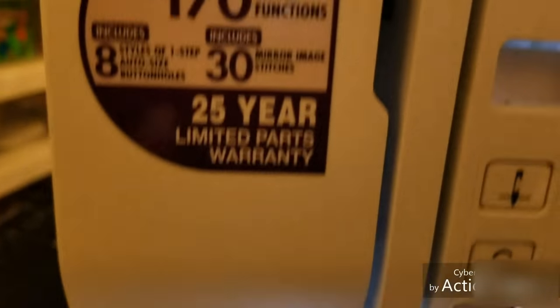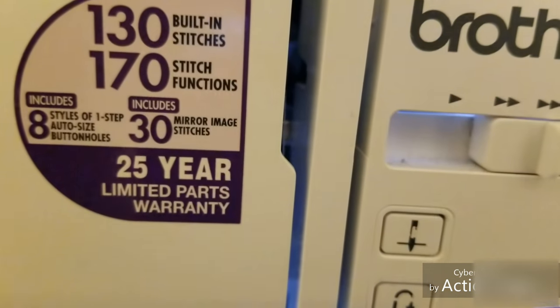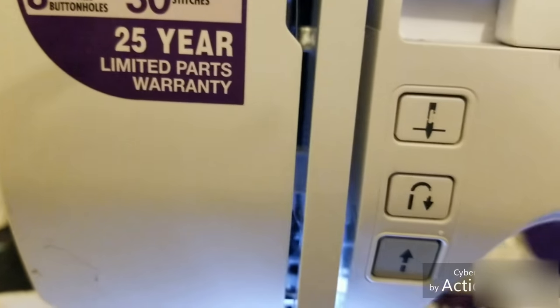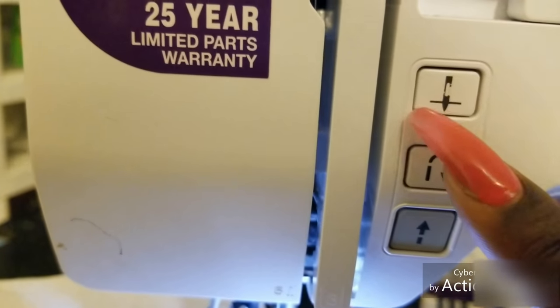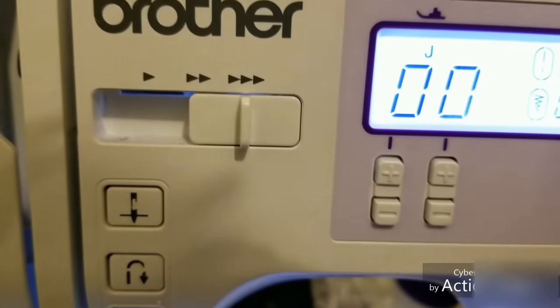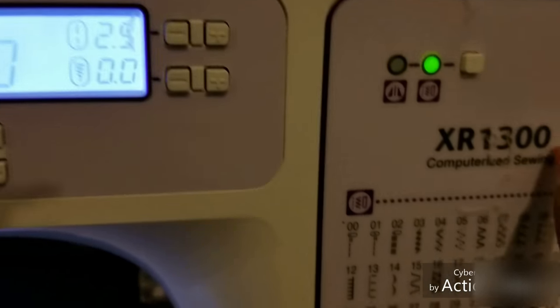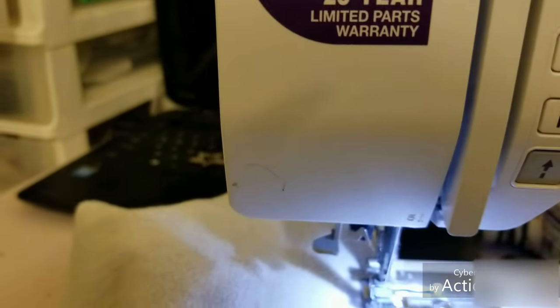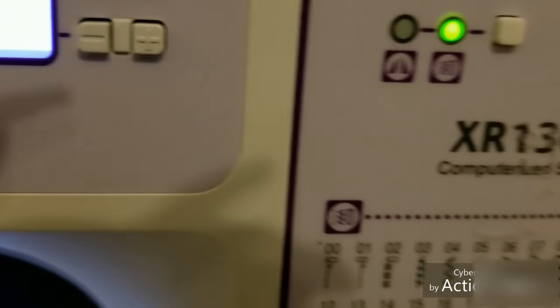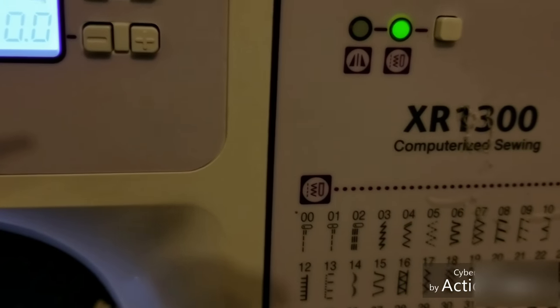By the way, I have a Brother sewing machine — the XR1300, it's a digital one. It has a reverse button, you can pull the needle out, reverse your stitch, and it has a whole bunch of different types of stitching. This sewing machine is awesome and the price was pretty decent. If you don't have a sewing machine, this is a really good one to get. I got it off Amazon.